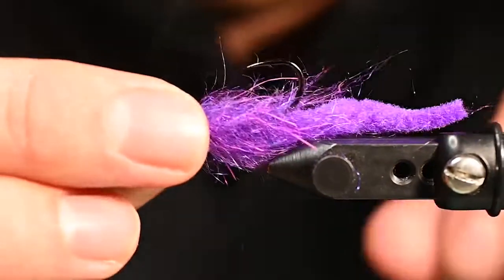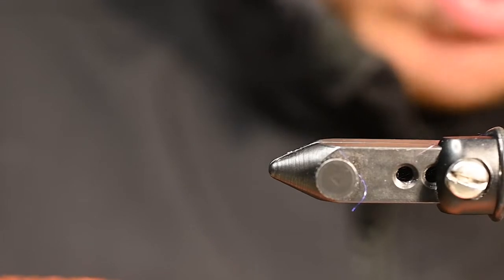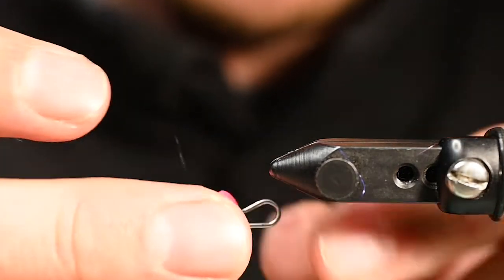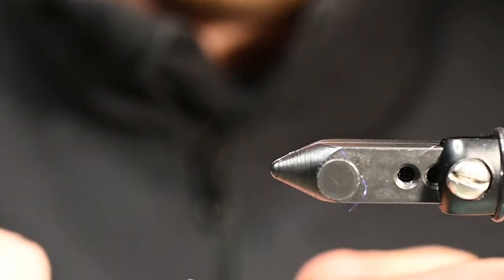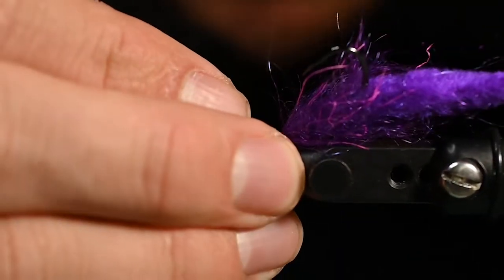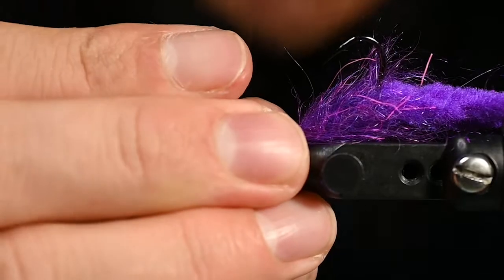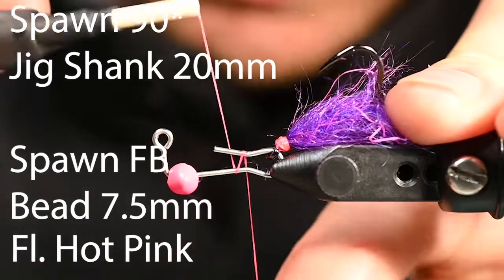The tail is set, so this thing is going to freely kick on a Spawn jig shank. We will use a 7.5 millimeter slotted football bead. We're going to use a 90-degree jig shank here because we really want to exaggerate that jigging motion. Slip on that bead, get it around the curvature, and up onto the neck. Hook the hook onto the arm of the shank and secure it in the vise. Jig shanks are an awesome product — if you're not using them, we highly recommend it. One of our flagship products here at Spawn, and we are the creators of that product.